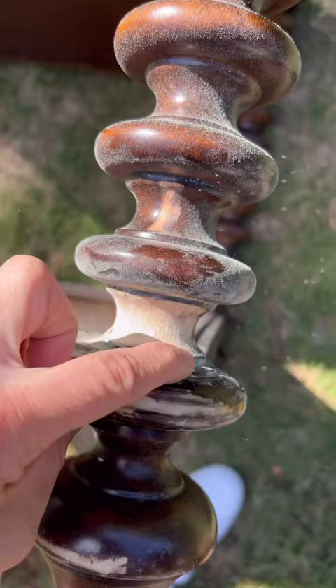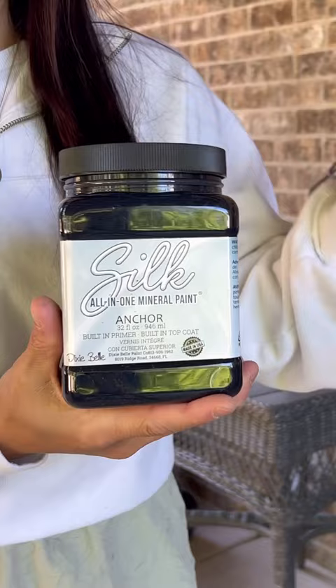Then I got out some primer and primed the pieces — I didn't want them to bleed through. Next I got out some Dixie Belle Silk in the color Anchor, my go-to favorite black color.